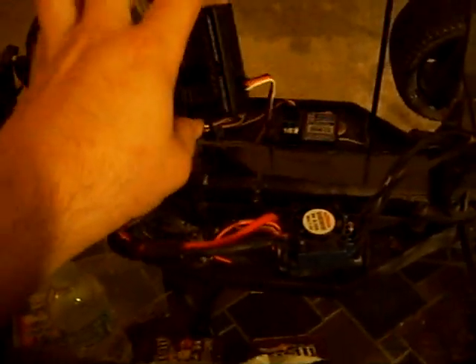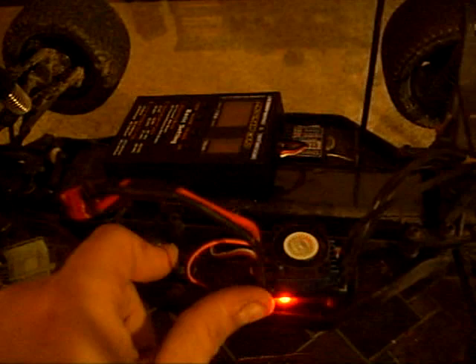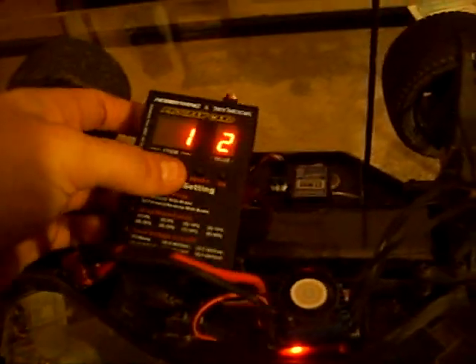Hey everybody, I'm going to go over the Easy Run Program Card Setup. With your ESC plugged in, you're going to turn it on. You're going to see a red solid light and the program card is going to light up.